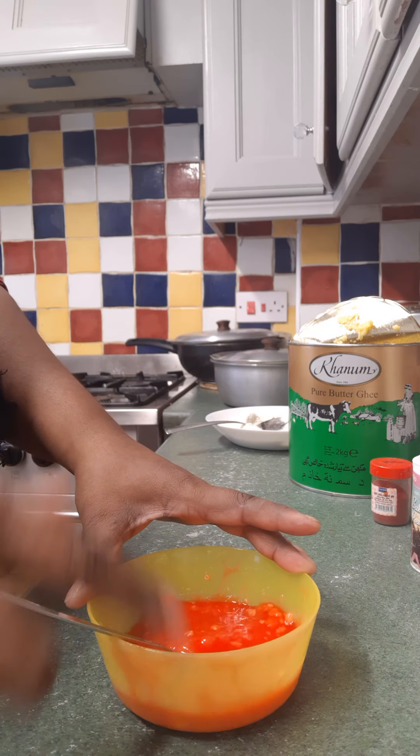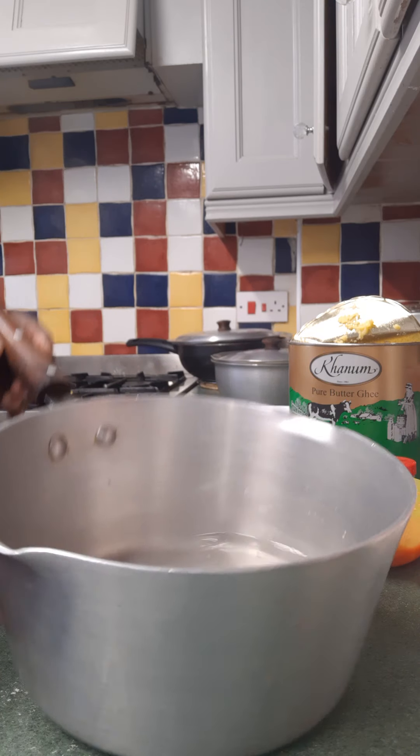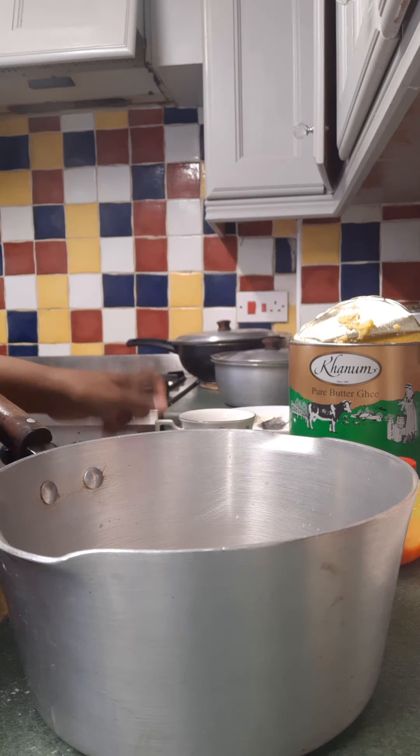I can see this is going to take a while, so I'm going to pause in the meantime. I'm going to make the syrup, in which I have put two and a half cups of water and I'm putting one and a half cups of sugar.